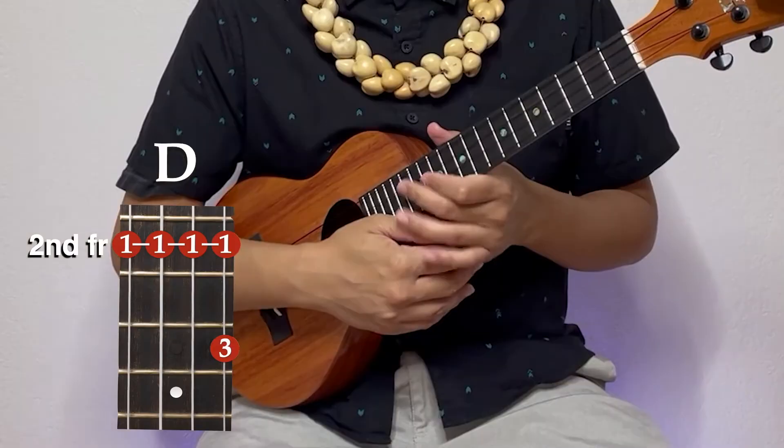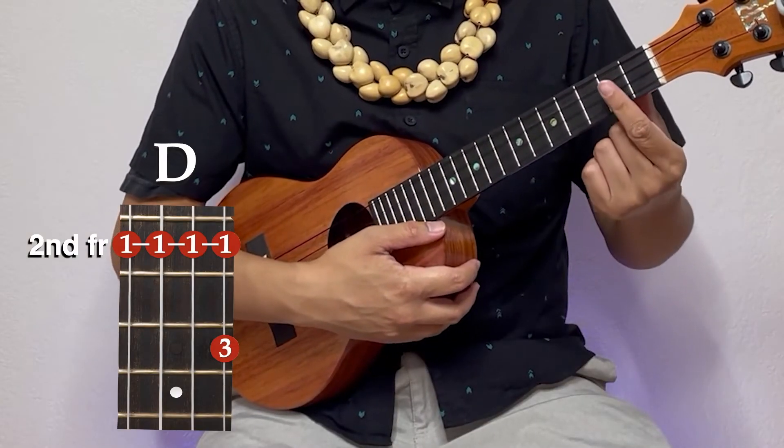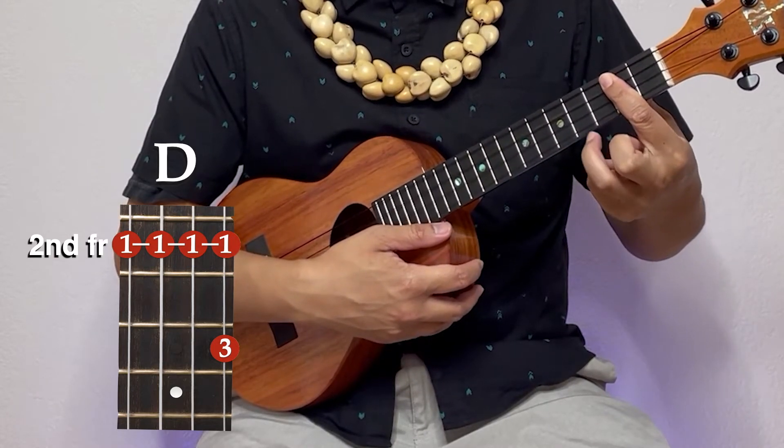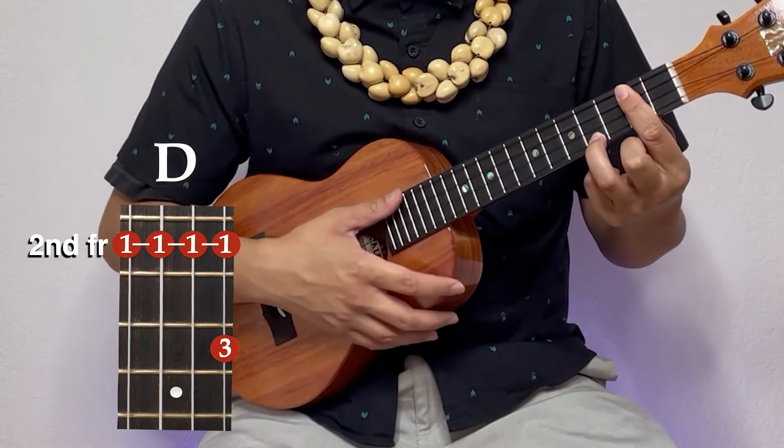Our next fancy chord is going to be our D. For this one, we're going to bar the second fret. Take your ring finger all the way to the bottom string, fourth fret.